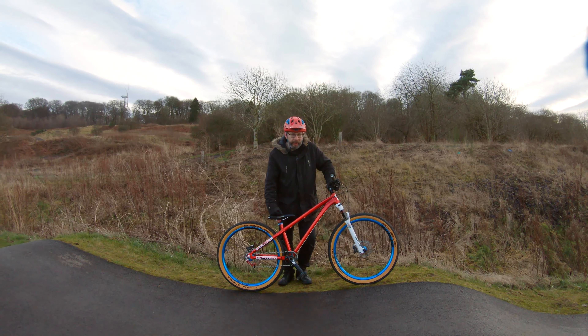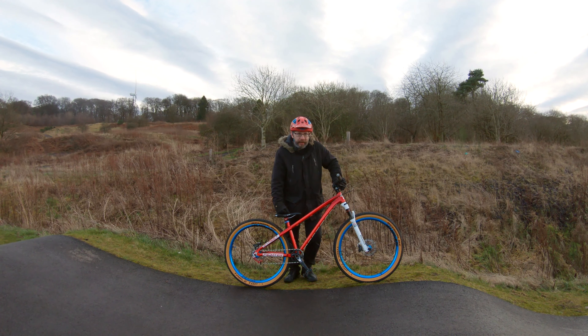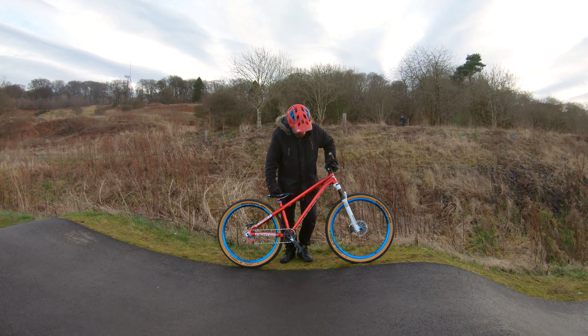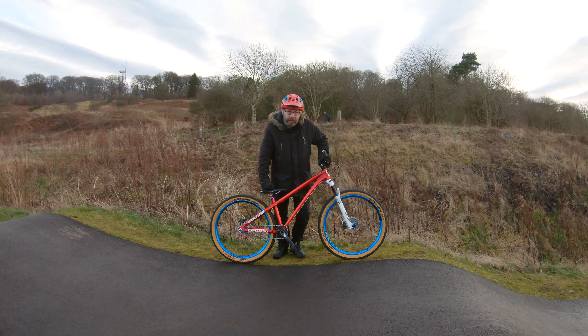I've just been around the track on it, it's bloody fast — so much different to lugging a 33lb enduro bike around here. Really quick, really happy with it.